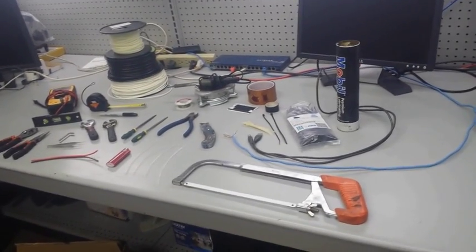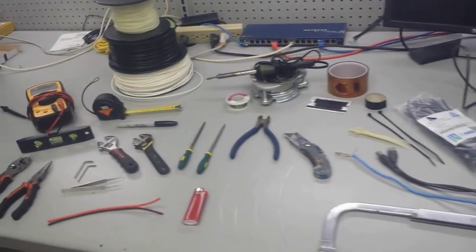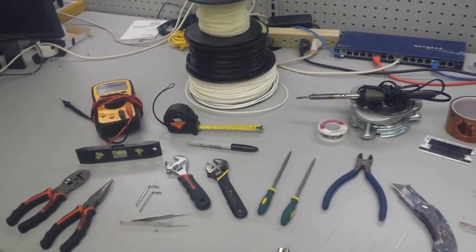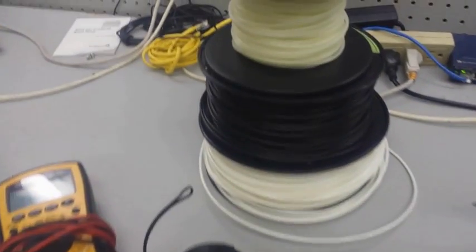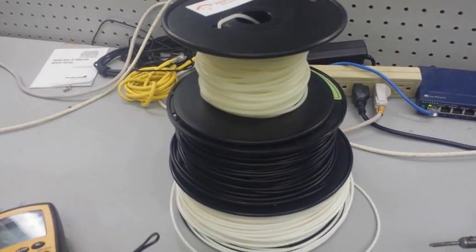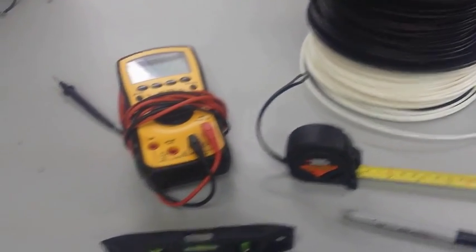Welcome to video number two. This video is going to be dedicated towards the tools, just like video one was dedicated towards the parts that you're going to need. And just like in video one, at the end of this video there's going to be a checklist that you can go over to make sure you have all the tools that you're going to need.